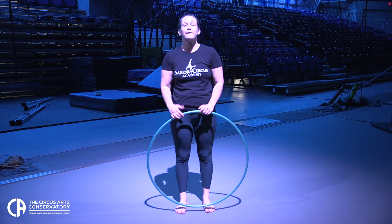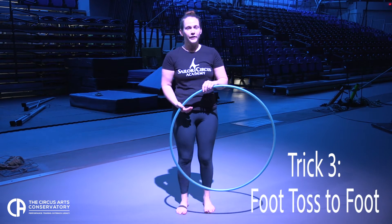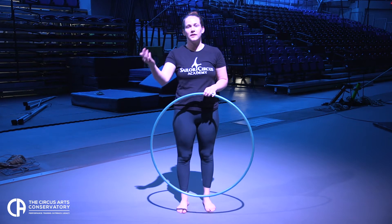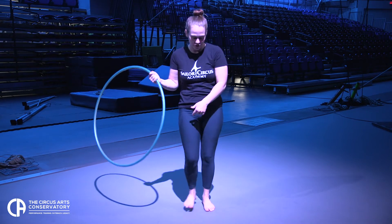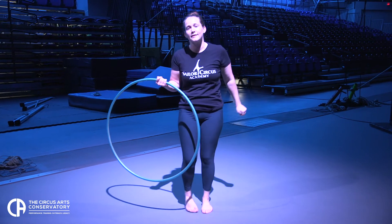The next trick I'm going to show you is a foot toss to your other foot. So you want to make sure you have solid foot hooping before you try this one. When you're ready to toss it, you're going to point your foot up towards the ceiling, then switch to your other leg up in the air, have that foot pointed, and stick it right into the hoop.